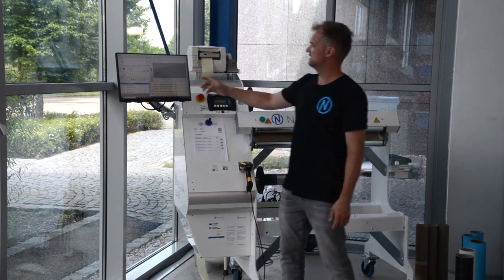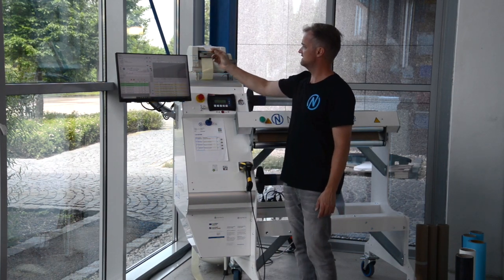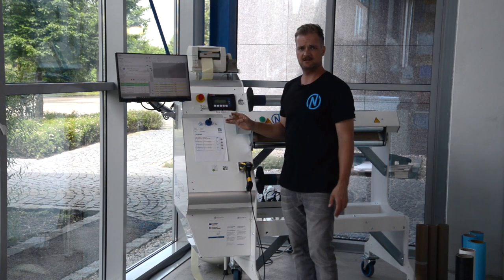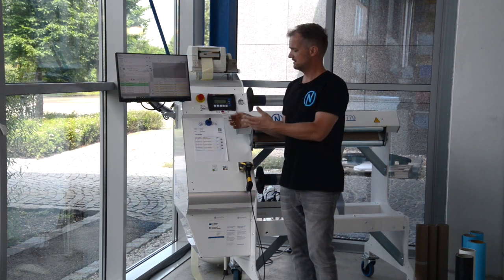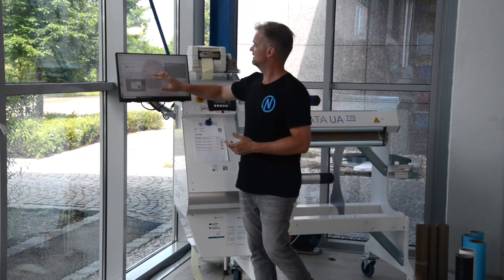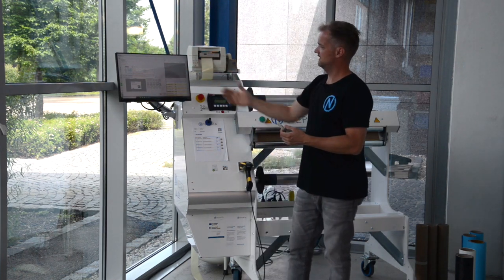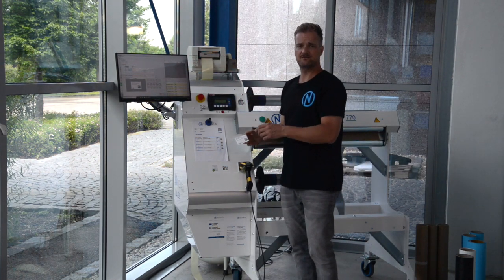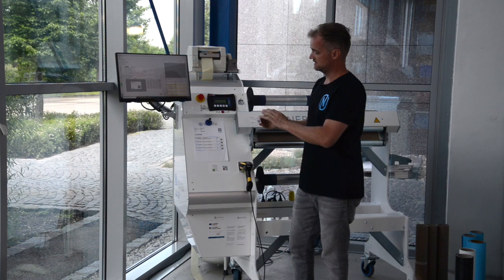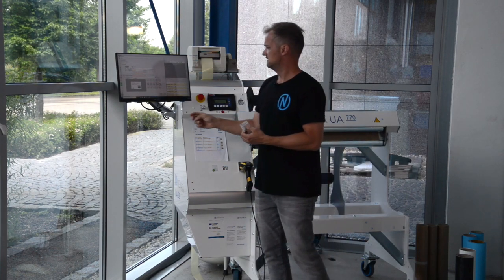All labels that can be printed from Convert Plus II are fully customizable, so you can change the layout according to your needs, giving the customer the data you want. There are separate layouts for warehouse rolls and customer rolls, and you can adapt the design to suit your logistics process, including adding barcodes or 2D codes for internal use.